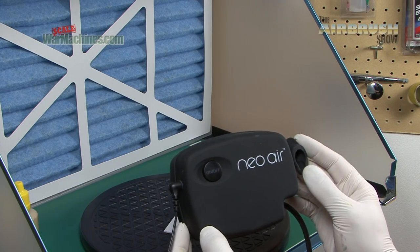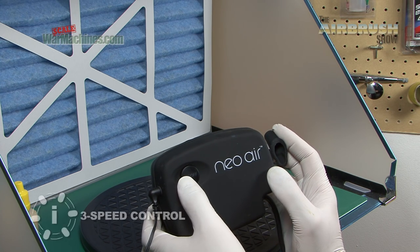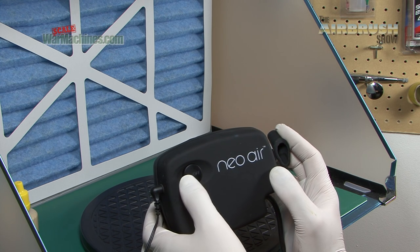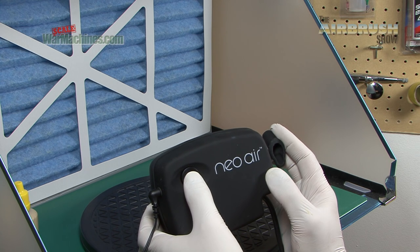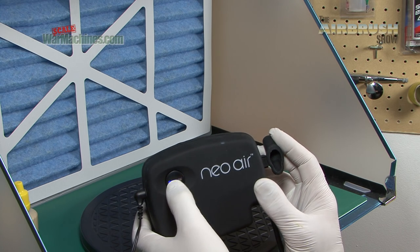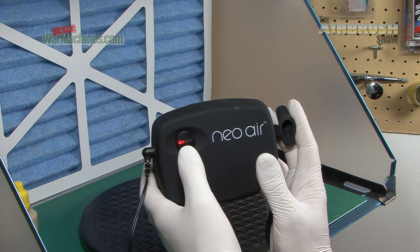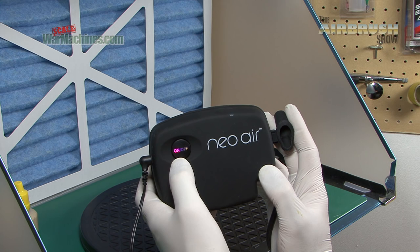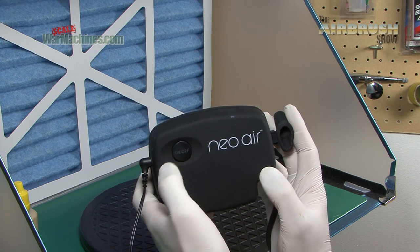And we're going to try it out. Operation of the compressor revolves around this button here. Depending on the number of times you press it, you get different modes. The first button press will create a medium intensity airflow. The next one creates a high intensity airflow. And the final one creates the lowest pressure airflow. As you can see, there's a different colour mode for each, and the final click turns it off.